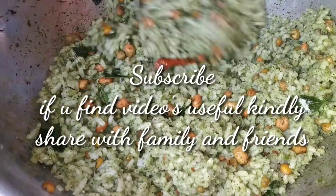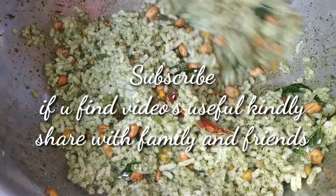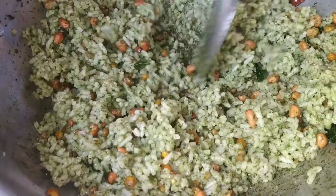Please share with your family and friends. Please don't forget to subscribe. Please click the bell icon and update the video notifications.